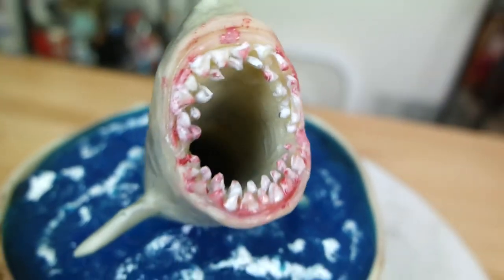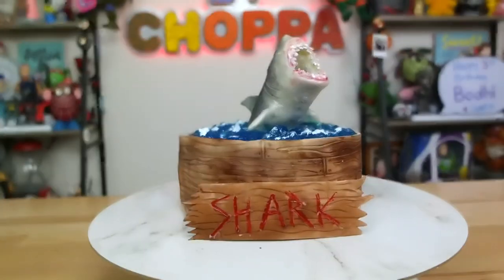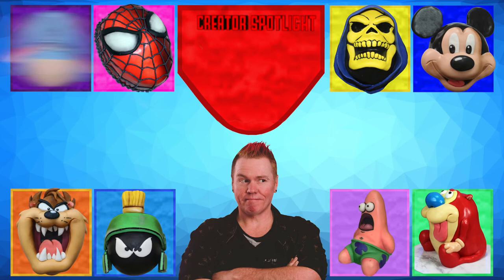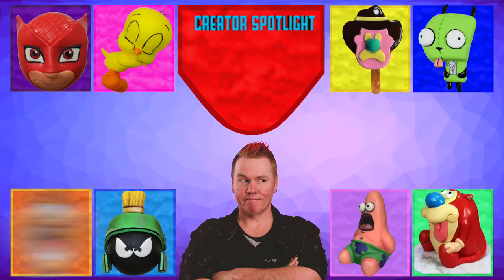And there you go — your chocolate shark attack cake in a pool of jelly! Let me know what you think in the comments below, and tell me what you'd like to see me make in the future. If you're not following me on social media, links are in the description. Check out the cool creator I've chosen to feature this week, thanks so much for watching, and I'll catch you next time!